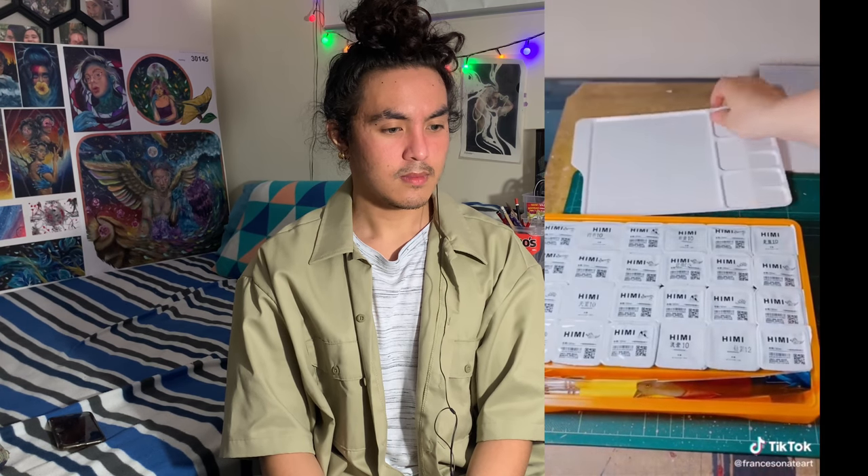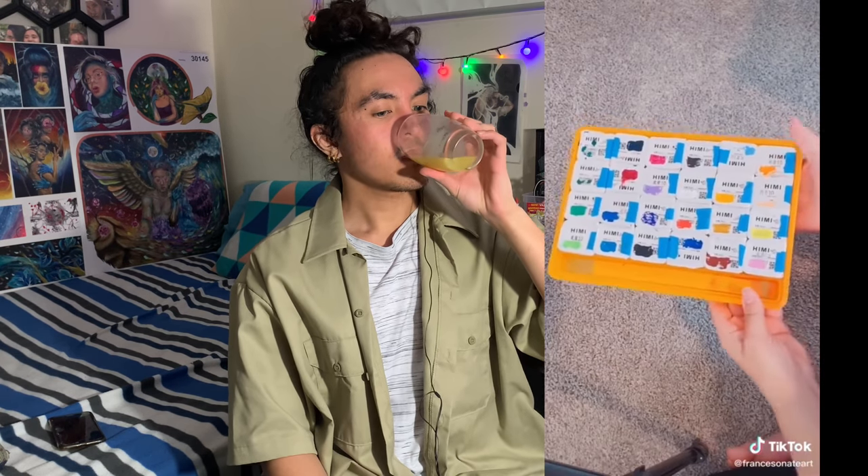This is a tip for gouache and watercolor sets. If you leave your sets out for a long time they can dry out, even if they come individually wrapped. What I do is only half-open each individual part and use a piece of tape to seal it back closed every time I'm not using it. This creates a double air seal layer, and then I put it back in the container for extra safety.